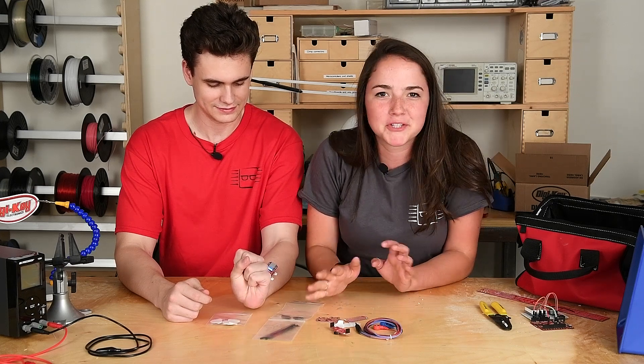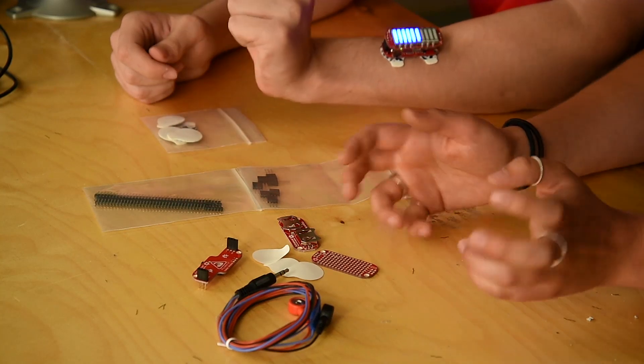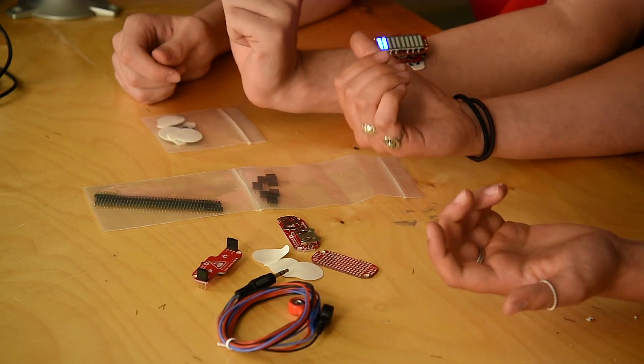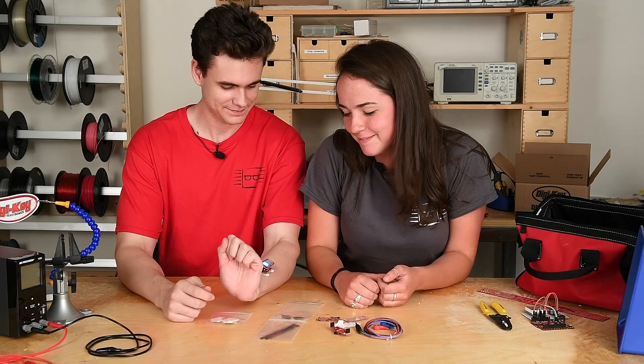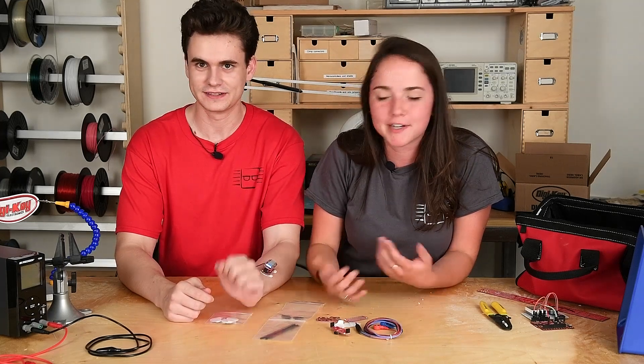I had my family try it on after I built it, and some of them shot it all the way up and held it there for a while, so you can kind of play with that. I might not have it placed perfectly, hence not being able to reach the top — it might have to go a little higher. But thanks for watching.